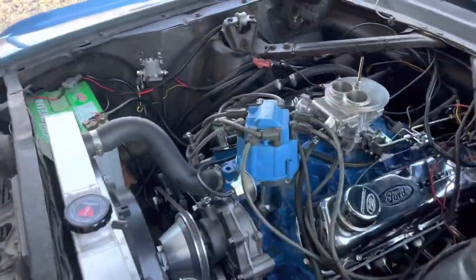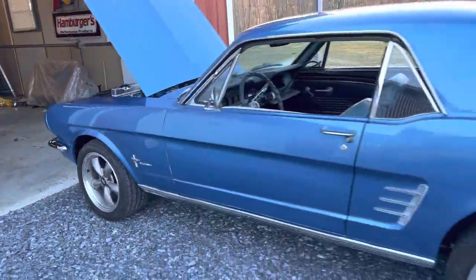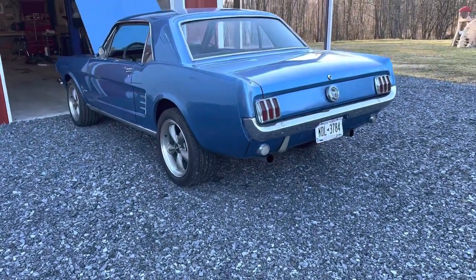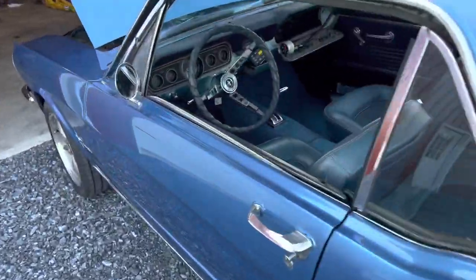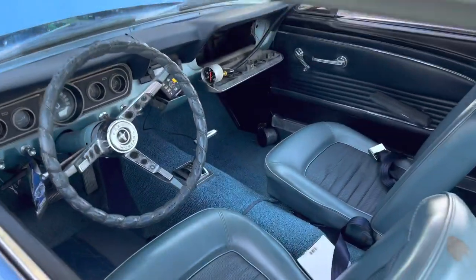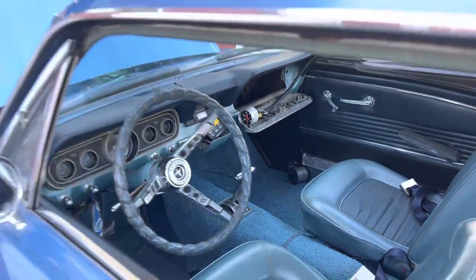I've got to get an air cleaner for it. All in all, it sounds pretty good and it's idling good. I've got to get it aligned for sure — maybe replace a ball joint in the back because the camber is off. I'm going to mount the gauges up. I'm going to keep the pressure gauge on for a little while longer because I still want to adjust the TV cable and watch the readings while I do.